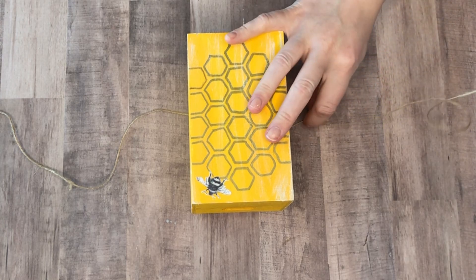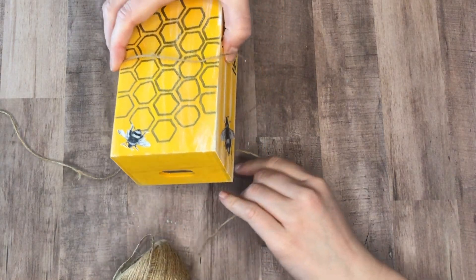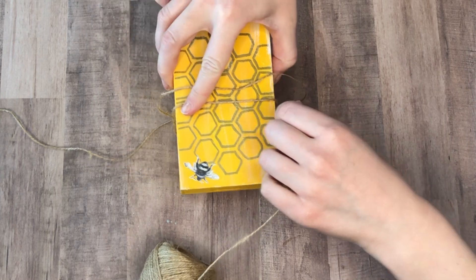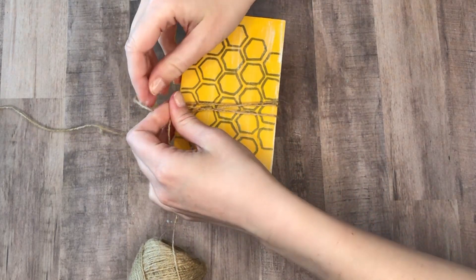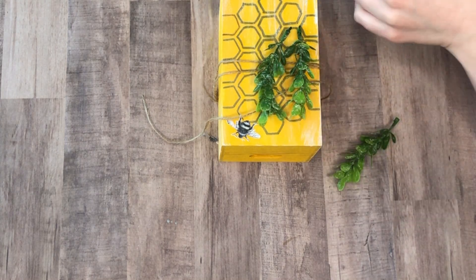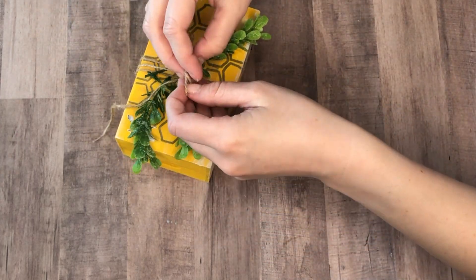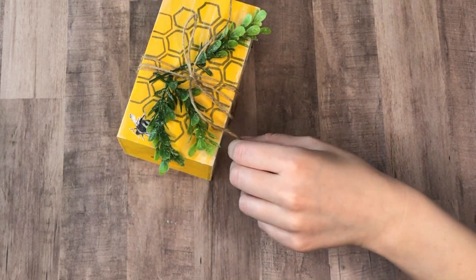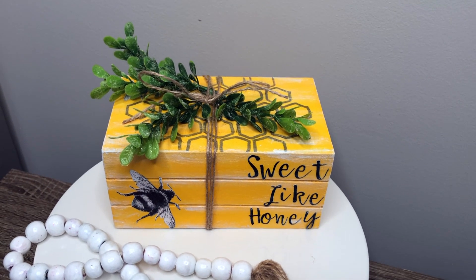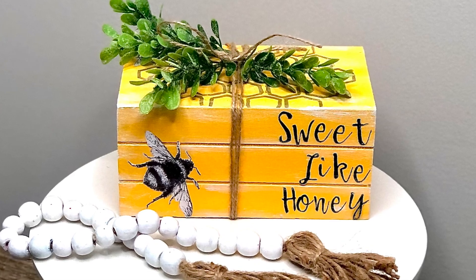I'm not sure who originally figured out that if you flip the Dollar Tree crates over it looks like three books stacked on top of each other, but whoever did — I absolutely love this idea. It comes out so cute looking like a stack of books. To hold my stack of books together I used some jute, and I also really liked these sprigs of greenery from the Dollar Tree added on top. This is the first time I've created a faux book stack — let me know in the comments below if you knew about this hack.